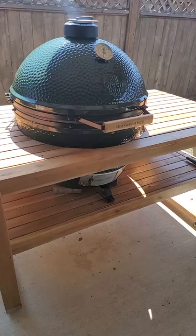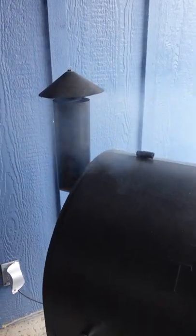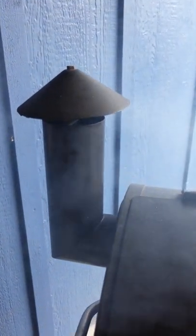Make sure your airflow is good so you can get the lump charcoal nice and hot and it'll turn white when it's ready. Blue wispy smoke will come out of the top — that's for the pellet smoker and the lump charcoal. And then your steak is ready to go on.